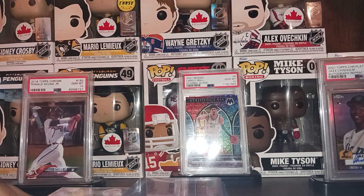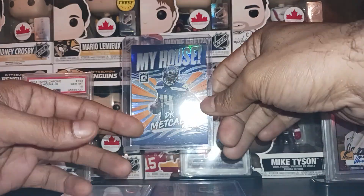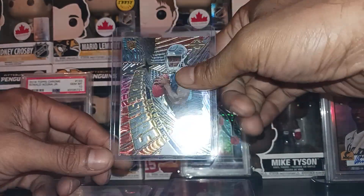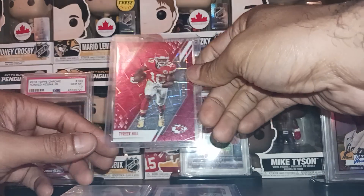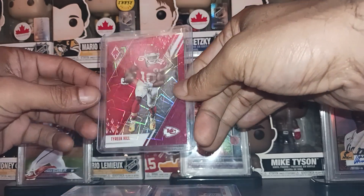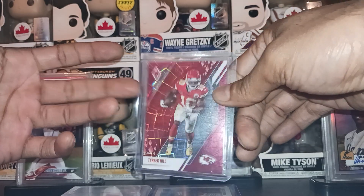Getting into the singles now — we picked up a Jordan Adams refractor prospect card. We got a My House DK Metcalf insert — you know I'm a My House insert collector. We got a Shining Stars Malik Willis rookie card; I think Malik Willis is going to be taking over Tannehill's job soon. I had to pick up this Tyreek Hill red prism out of 285 — weird number but I had to grab it. Even if it doesn't sell I can put it in a Tyreek Hill binder.